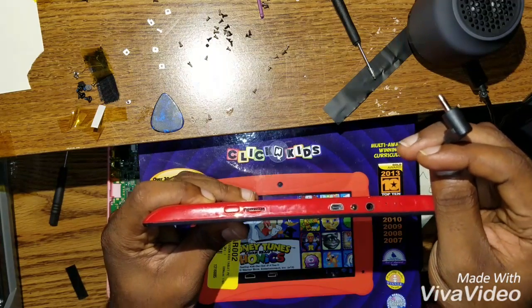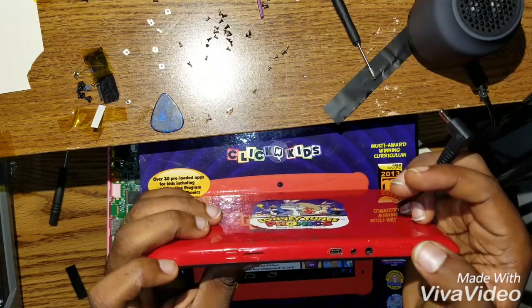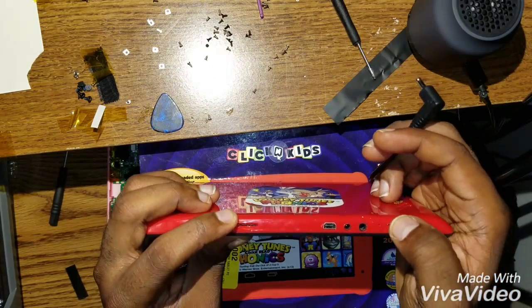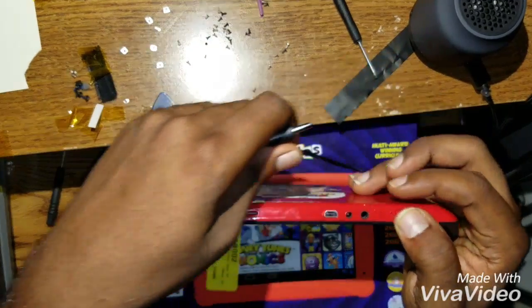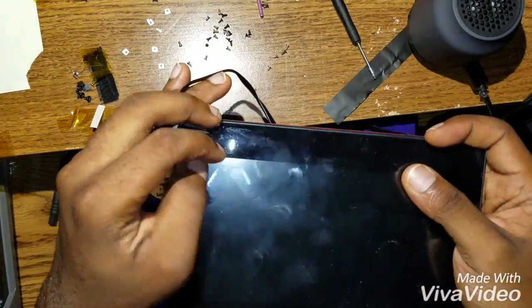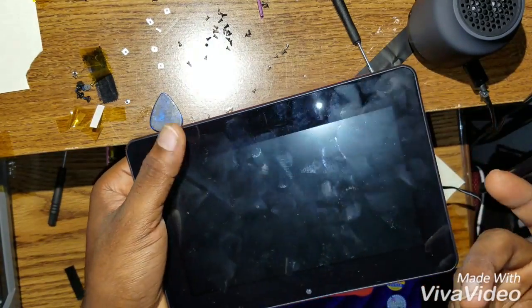You have to charge it right here. This is the home button right here and the power button is right here. You go with the home button — connect the charger, and once the logo comes up you let go of the home button.